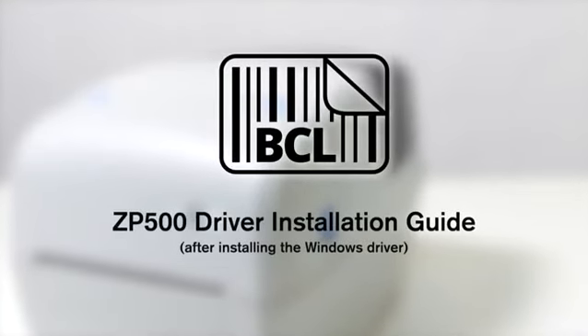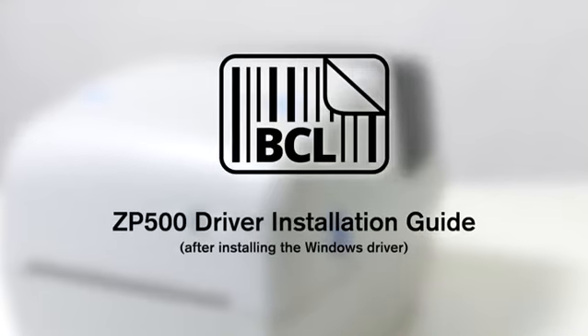The BCL printer driver will work for most printing situations for Windows operating systems. There are, however, a few platforms where the BCL driver is not compatible.